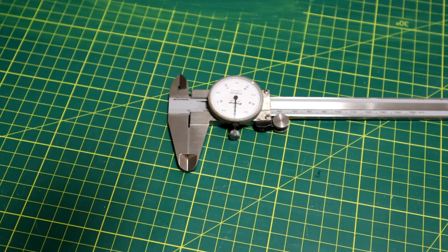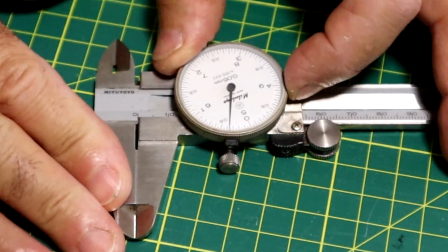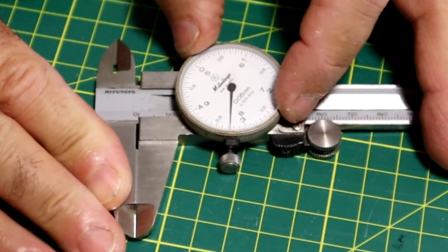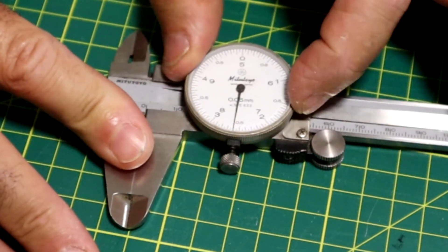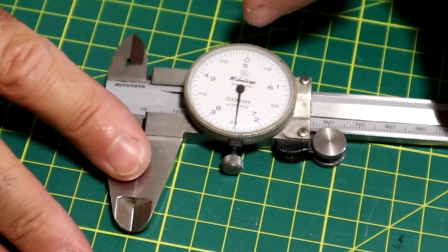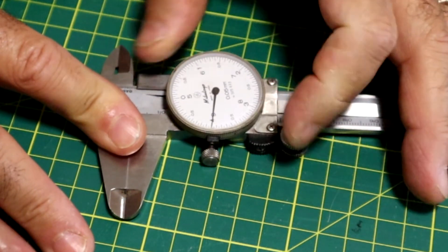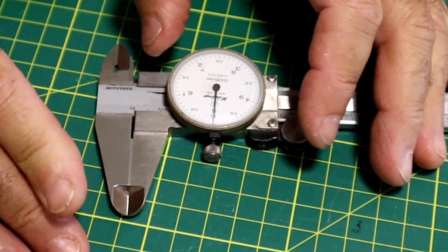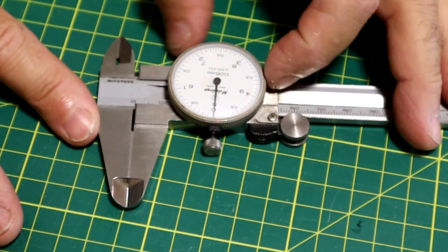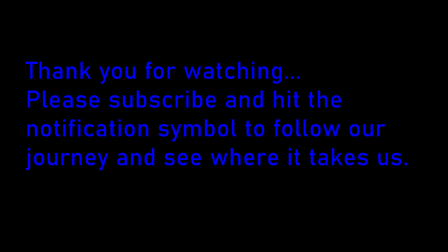One thing I'm not sure about is why this dial face appears to be upside down. I would have thought that orientation would have been more correct, except the zero is opposite the needle — but that doesn't matter, it doesn't affect the function. I just zero the dial when the faces are closed, and there we have it. Thank you for watching, and we'll get back to some more Subaru content in later episodes.